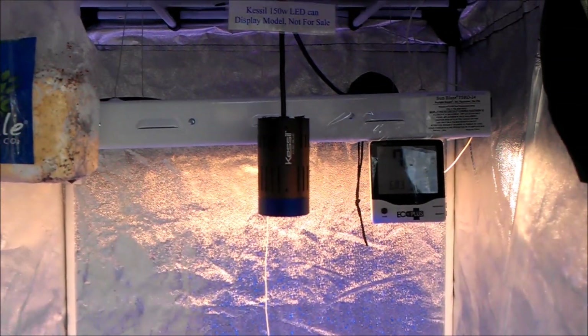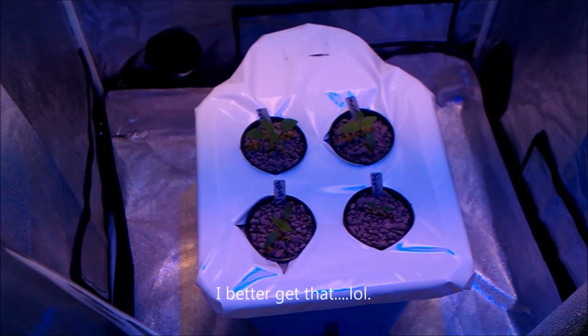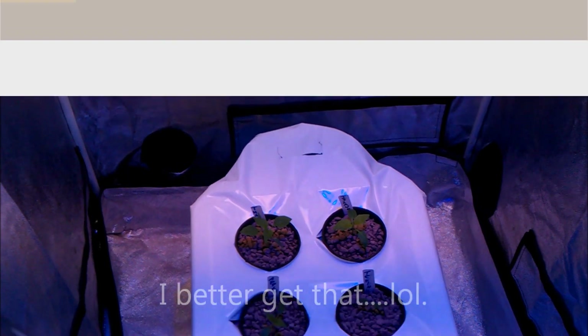Just one more video — I'll keep you updated as these peppers start to grow. Thanks for tuning in.